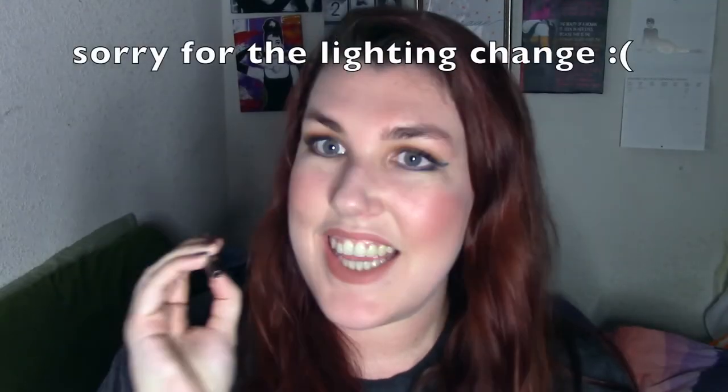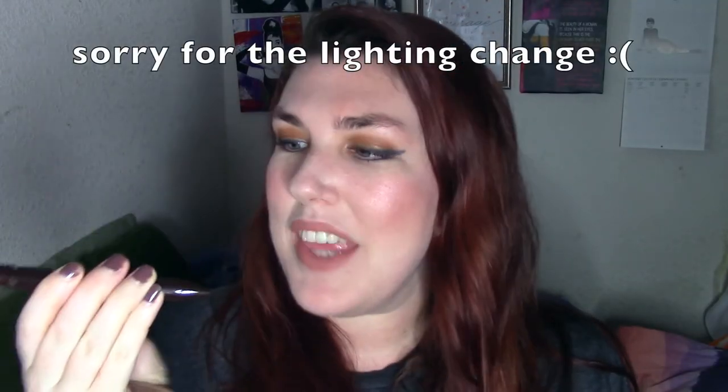Now let's try the lip liner. It feels a little drying while you apply it but it's not uncomfortable to use. I think I actually really like this lip color — it's a nice nude lip color.